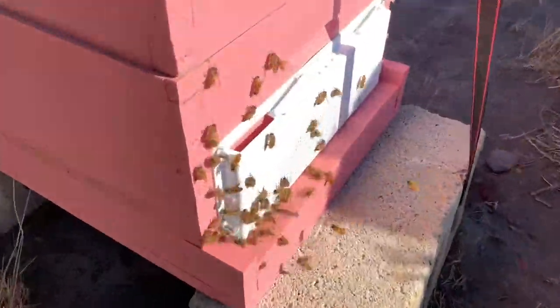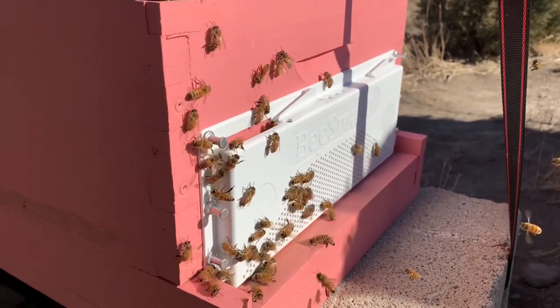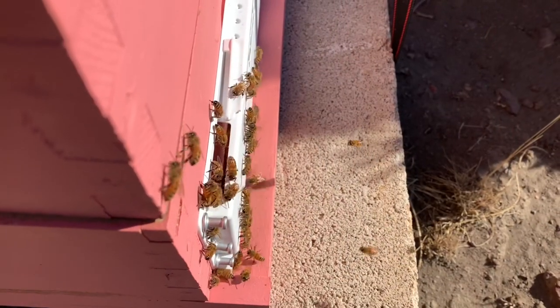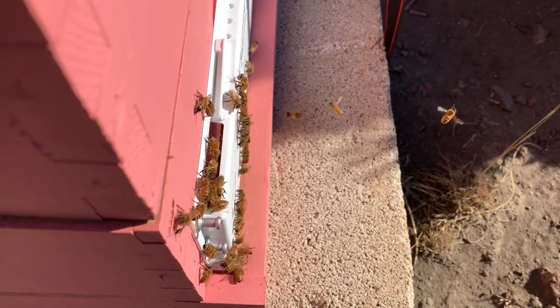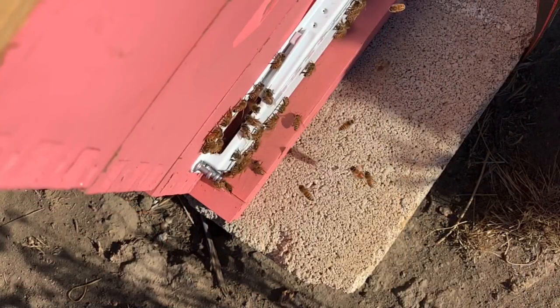Checking in on the bees a week later — they are totally using these Bee Smart robbing screens perfectly. I really didn't need to worry. Here are a couple videos you might like if you want to learn more about beekeeping and other homestead related stuff. Be sure to subscribe and hit the bell so you don't miss anything.